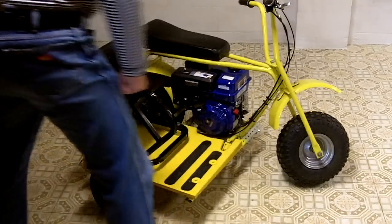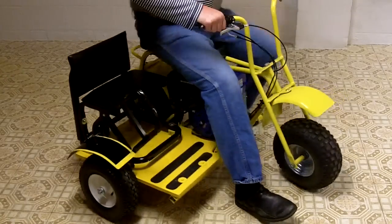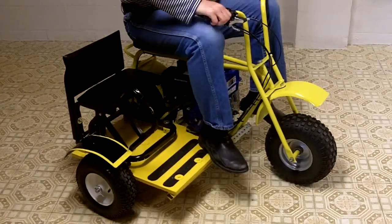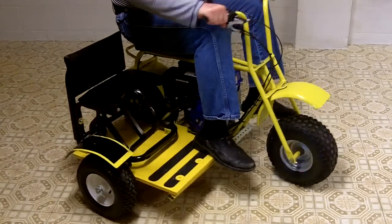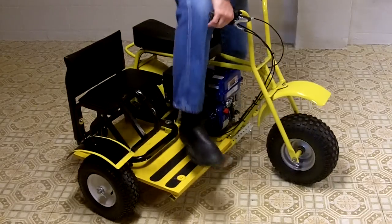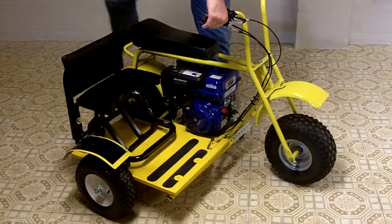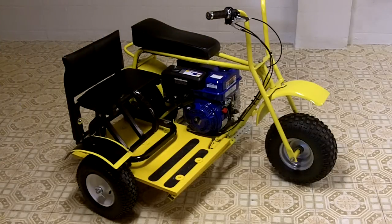If I go sit down on it, I simply put my foot on the place where the foot peg is and away I go. The plywood is three-quarter inch but it's 12-ply — very strong.